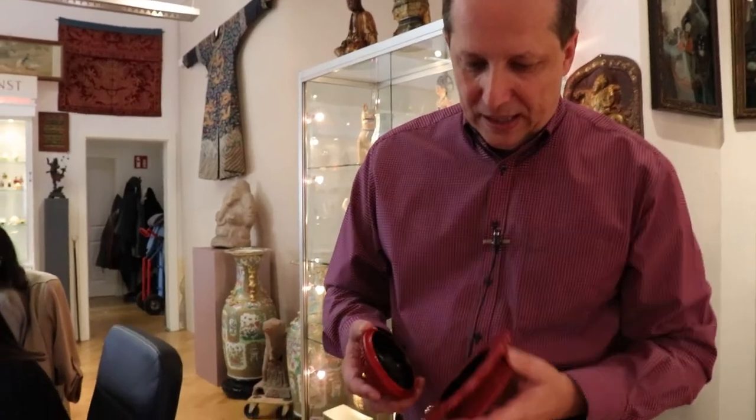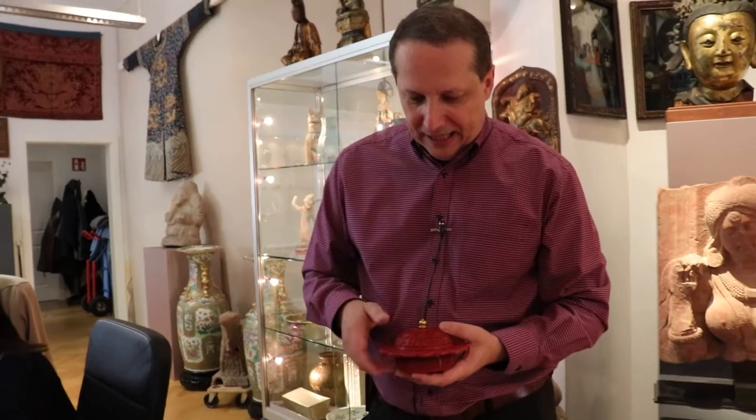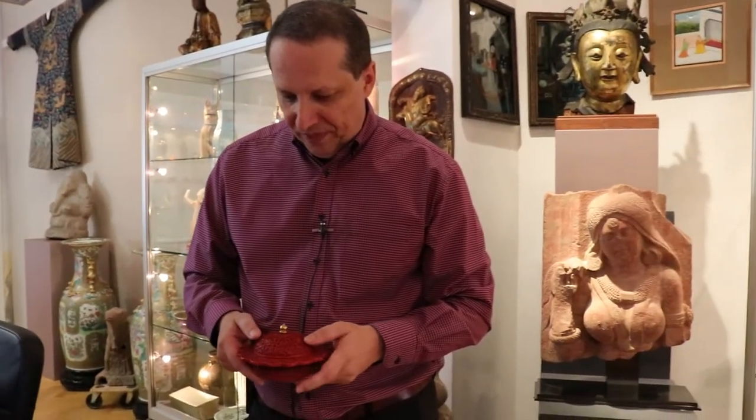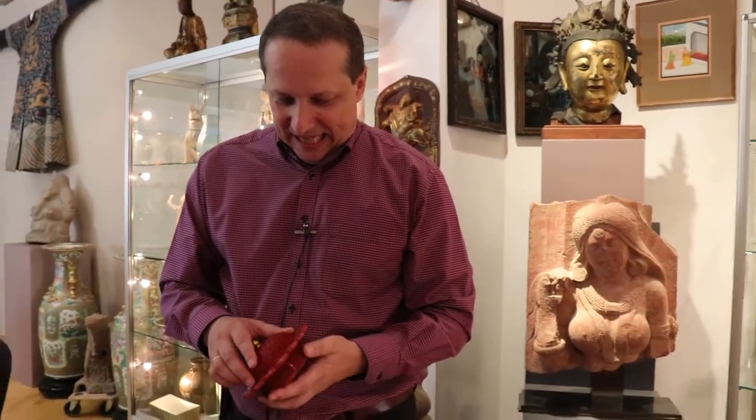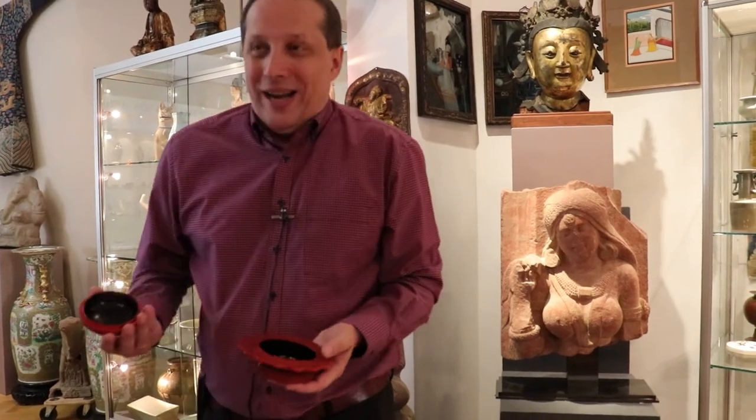This is an imperial cinnabar lacquer chadou, and it's basically used to dispose of waste. The British colonialists used to call it a spittoon, which is not accurate of course, but for example during the tea ceremony you have waste tea, you can put it in there, and other things.